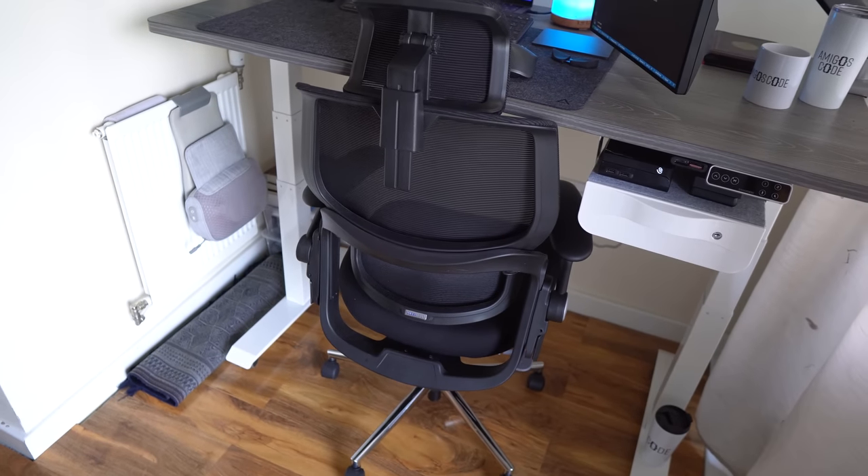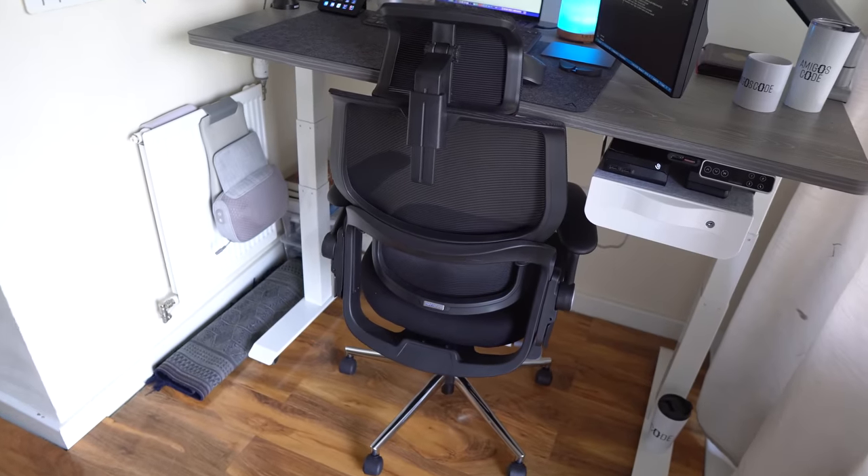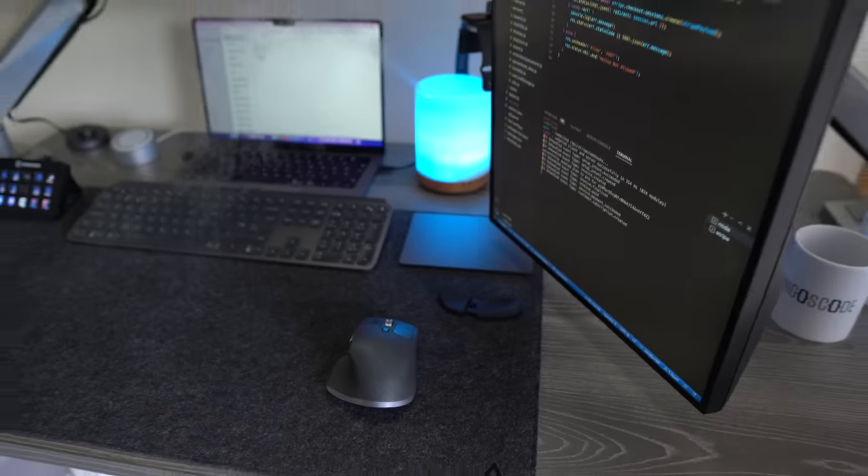The next item is my chair, which was also sent by Flexispot. I have to be honest — I had the Herman Miller before, and you can't really compare this chair with it. I've actually been having some back pain after using it for a week or so, and I've asked them to send me a more premium chair. The headrest is nice but my back has been having some trouble. That said, the chair looks good and for the price it's not that expensive. Let me know what chairs you recommend — I was thinking about gaming chairs actually.